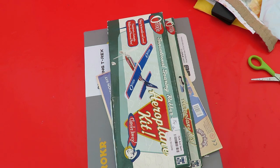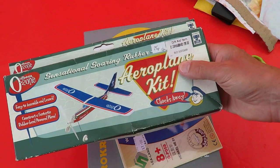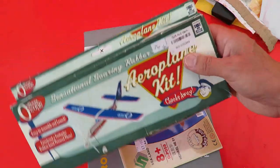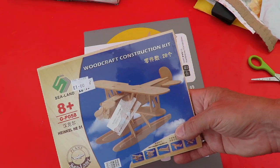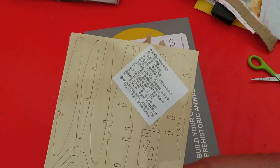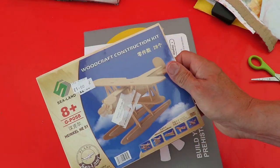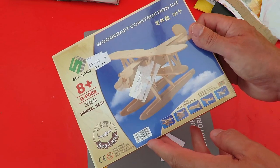Now we've got a few items here that I've picked up in charity shops, that I'll just show rather than doing a separate video. I've already done one of these - kept it in the back of the car for ages, and then one day we were out with my grandson and he wanted something to do and it was perfect. We sat on the park bench, put it together, and flew it. So when I saw another one for 75p I thought I'd have it. Woodcraft construction kit. I've been doing some of these recently - I like doing them, especially on a rainy day. You can sit and put them together; they only take half an hour. Heinknell HE51 according to the label. We'll do that sometime.